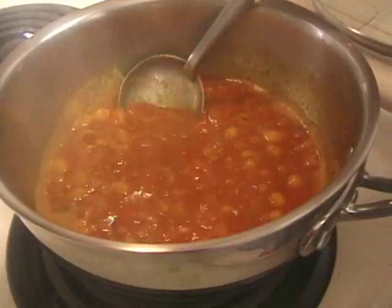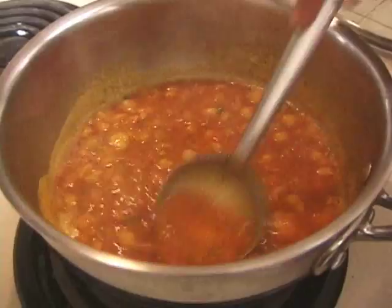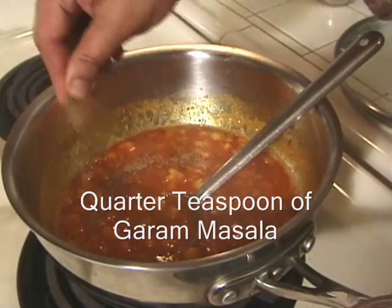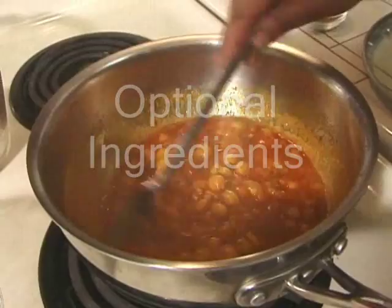This looks ready. We are just going to press some of these chickpeas — not too much, just some partially. And add a little bit of garam masala, maybe a quarter teaspoon. It's ready to serve.